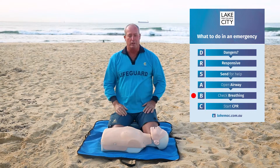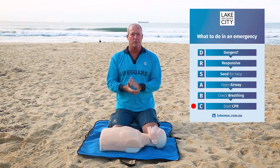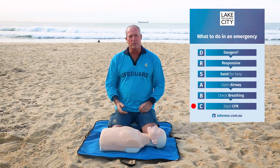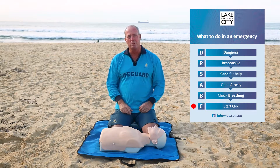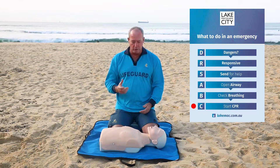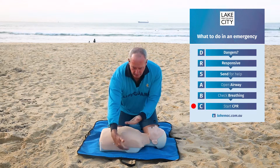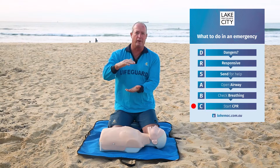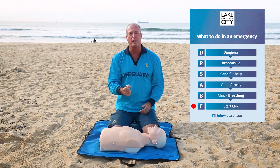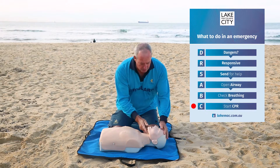If I can't detect any breathing, I need to start the CPR component, which is two breaths and then 30 compressions. When we do compressions, we need to do around 100 to 120 compressions per minute — it's quite hard and quite fast. We need to compress that heart one-third of the depth of the chest, massaging or compressing the heart between the backbone and the breastbone.